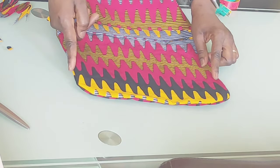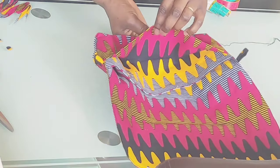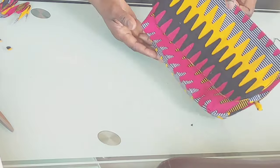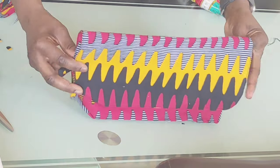I'm going to stitch here like so because I'm done turning it inside out, so I'm going to stitch it up. Now as you can see I've stitched it up and this is what it's looking like.